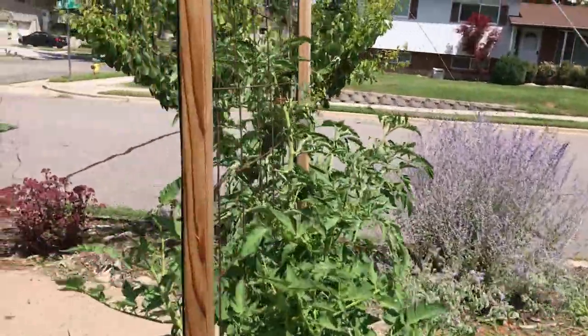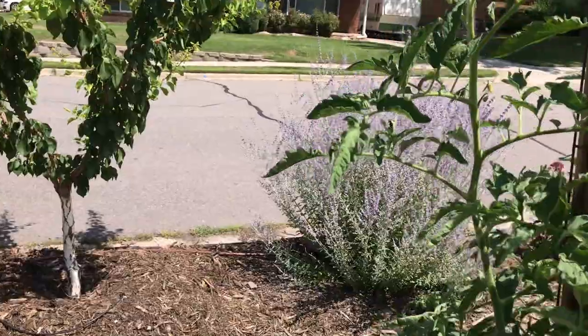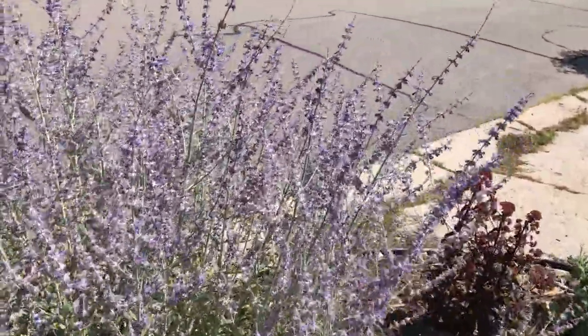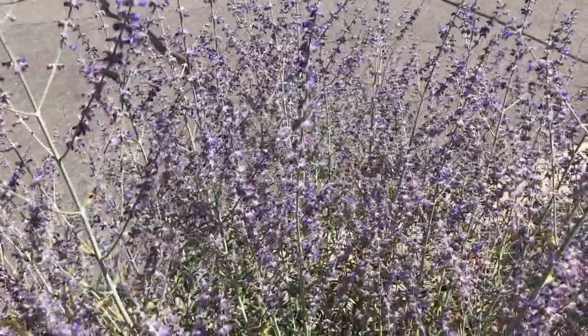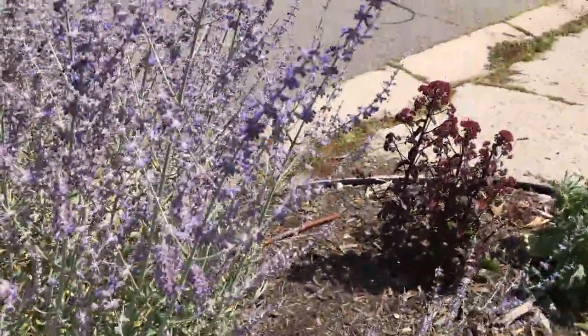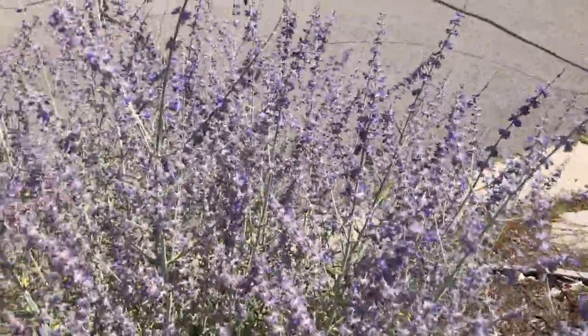The Russian sage, for example, is always covered with bees. We have a honeybee hive in the backyard and Russian sage is always one of their favorites.